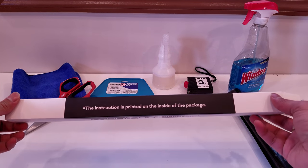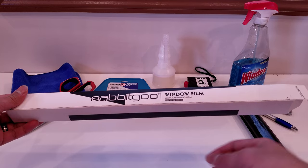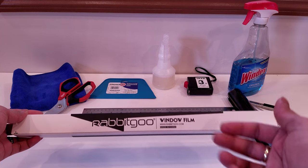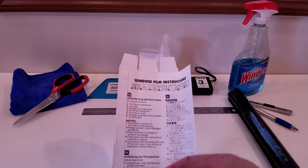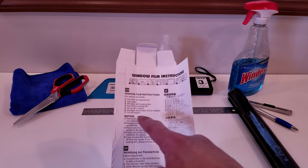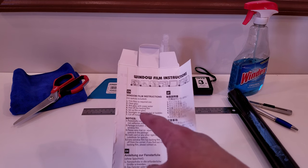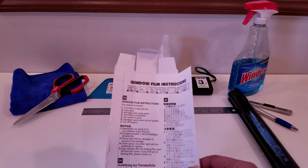There's nothing really special on the outside of the box. It says the instructions are inside the package and gives you a line to cut to open up the box. Inside you can see all the instructions: trim the film to the required size, clean the glass, wet the glass with soapy water, peel off the backing of the film, set up film on the glass, squeegee away any water and air bubbles, and cut off the margins.